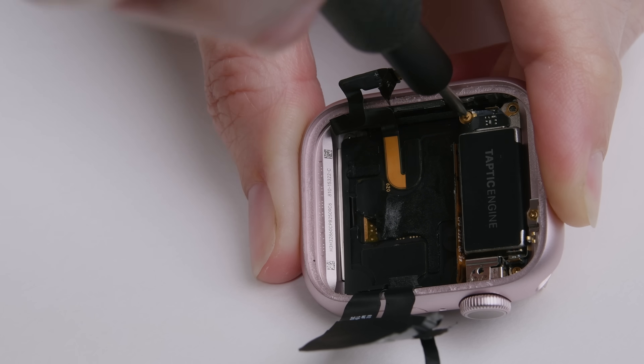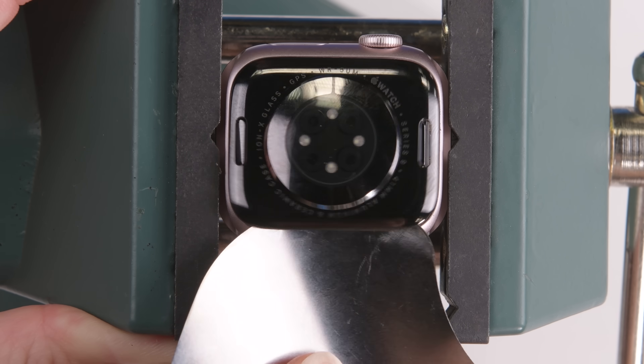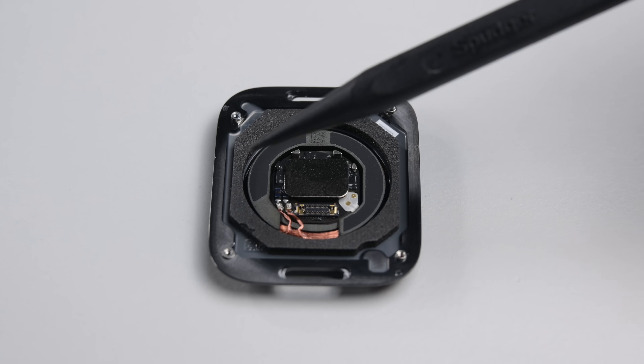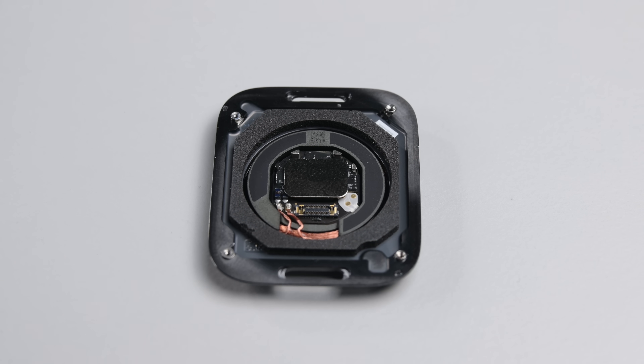Let's speedrun the rear sensor. A few screws and bye-bye Taptic Engine. Easy prying thanks to that nice goop-free adhesive, and the panel is free, revealing pretty much the same stuff as ever. The only change I see appears to be a nice spongy ring of foam, rather than the individual pieces found in other models.